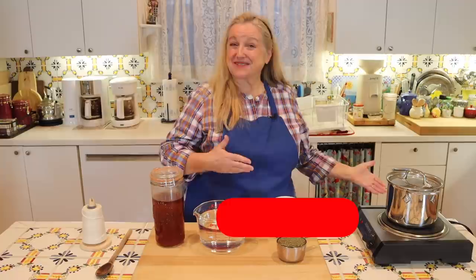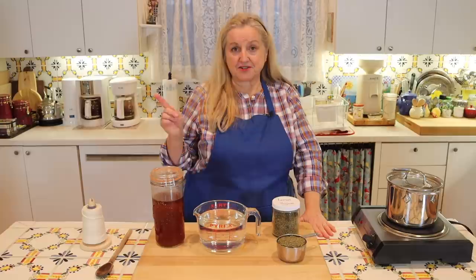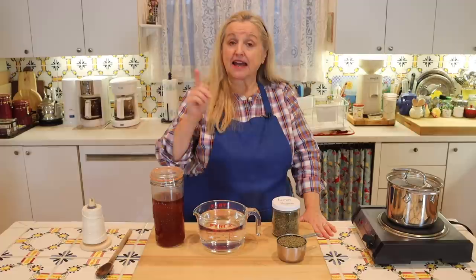For the master recipe to make a medicinal herbal syrup, you're going to need one ounce of your dried herbs — in this case one cup of dried thyme, specifically lemon thyme which I grow in my garden and keep in my pantry for both culinary and medicinal purposes. Any thyme will do, and in the blog post I'll talk about other herbs that make excellent syrups.